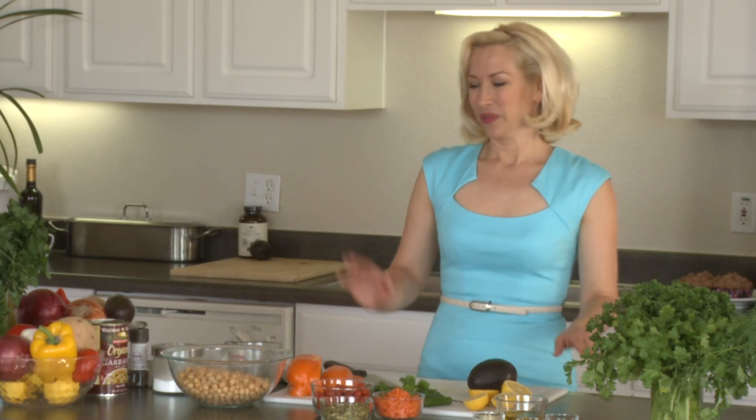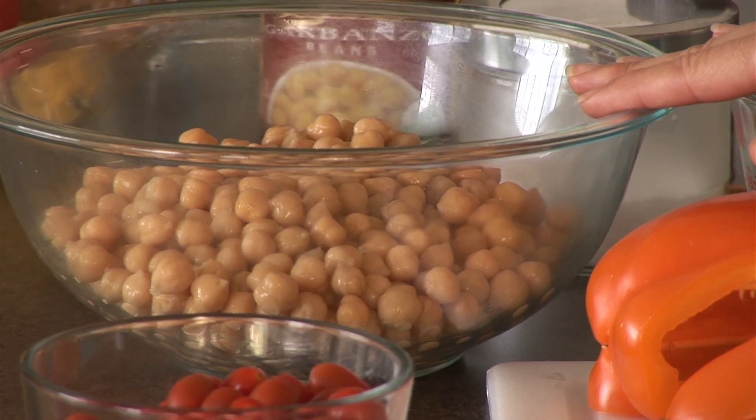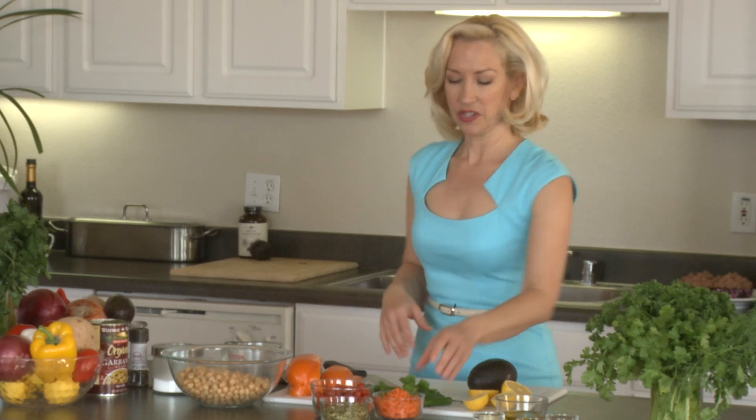Hi, I'm Jen Anderson from Jen's Guiltless Gourmet, and this is how to make a Mexican chickpea salad. Chickpeas, or garbanzo beans as you might know them, are a great source of protein — vegetarian protein if you're vegan or if you just want to add another wonderful protein to your diet. I have some lovely organic chickpeas that I've rinsed and drained.